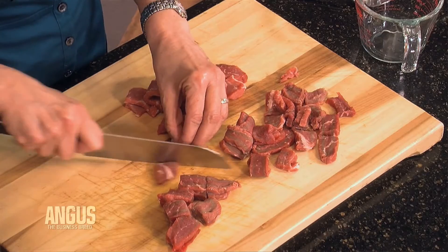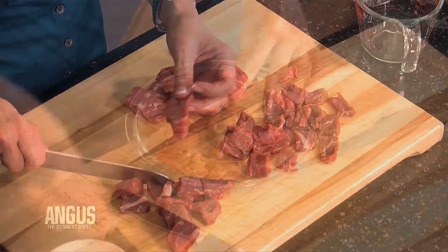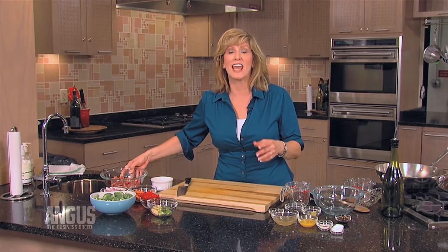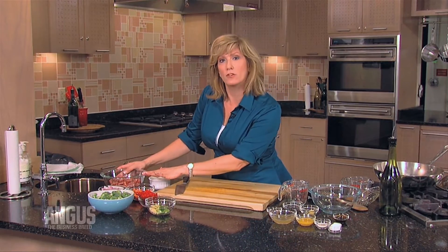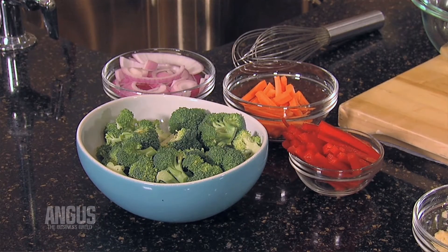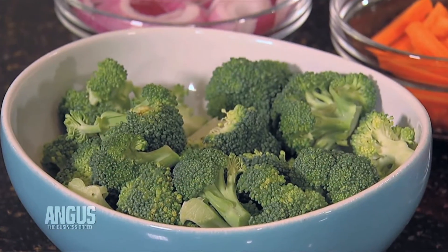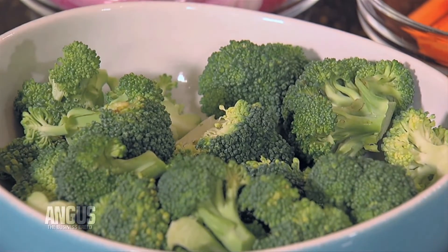Then you want to slice each piece into bite-sized pieces. Once your beef is sliced, go ahead and season it with a little bit of salt and pepper. One of the most important things about stir-fry is having everything ready to go before you start. For one pound of beef, you're looking at about four cups of your favorite vegetables chopped. Chop the longer-cooking vegetables in smaller pieces and the faster-cooking vegetables in larger pieces so you can add them all at once.